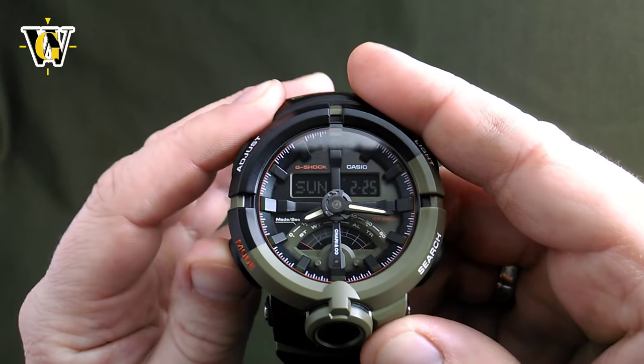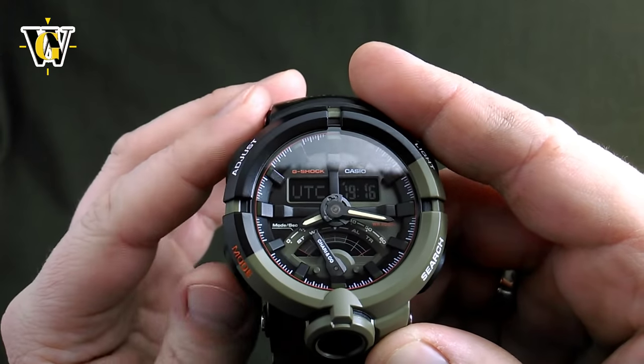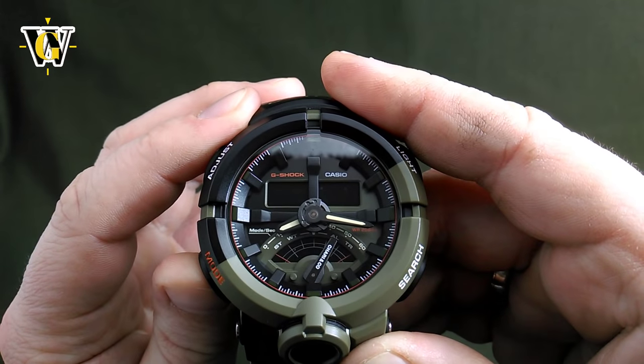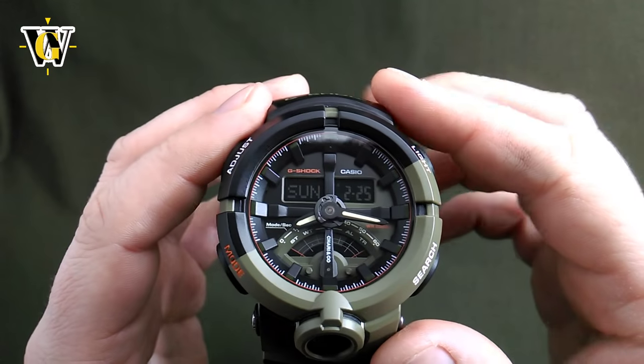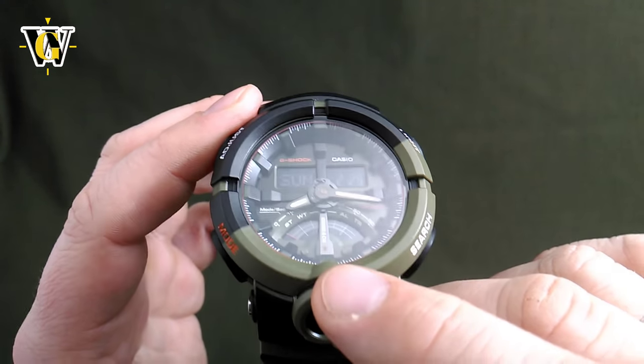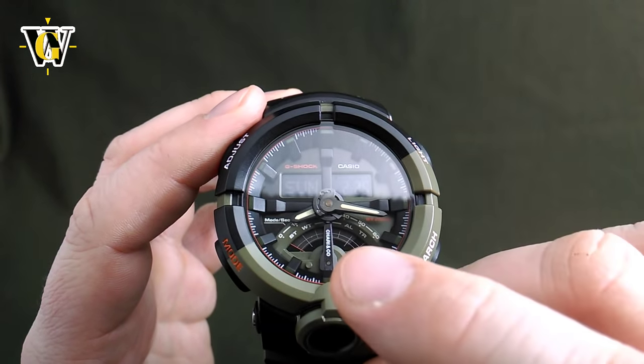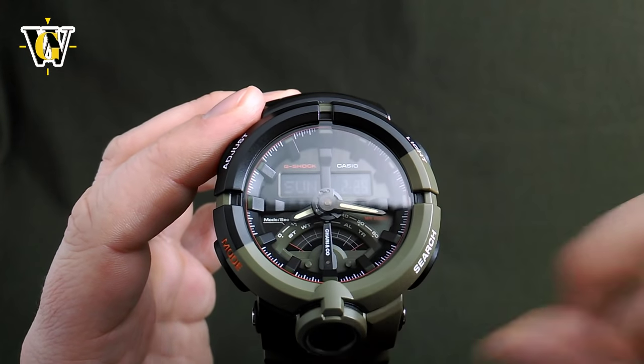Pressing the mode button cycles you through different modes. No matter what mode you are in, pressing and holding the mode button for more than 2 seconds takes you back to the home screen. Also notice this small subdial hand displays which function you are currently in — as you move through functions, this hand moves accordingly.